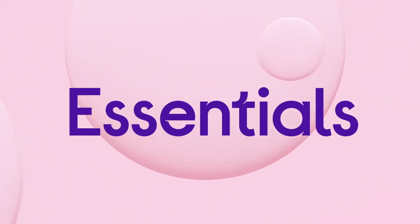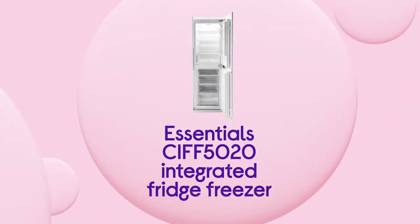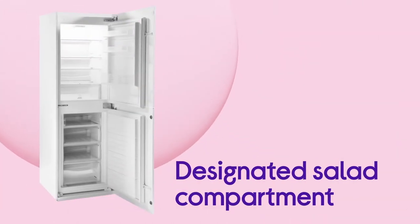Loose Essentials integrated fridge freezer fits perfectly into your kitchen with its smart features and clever design. Along with having plenty of storage space for your groceries, there's also a designated salad compartment.